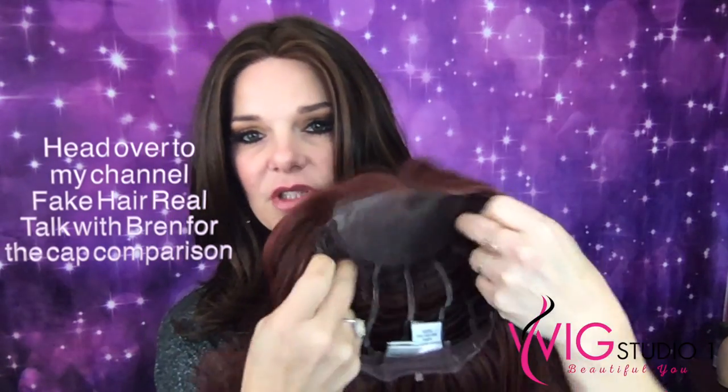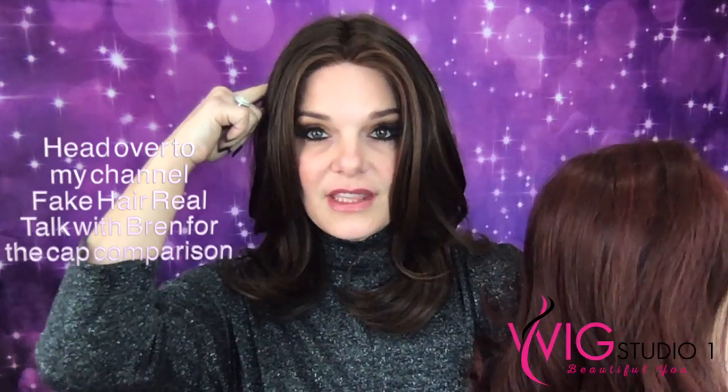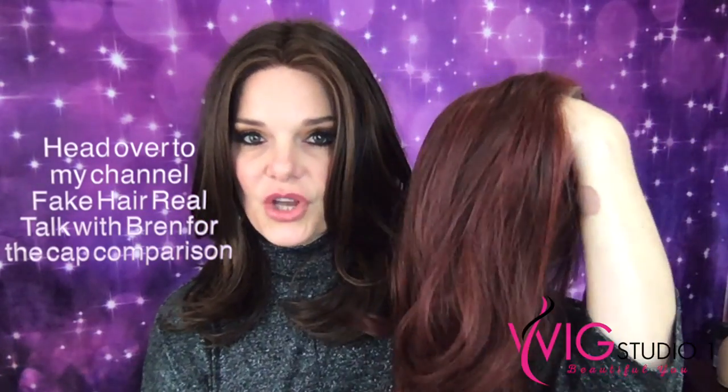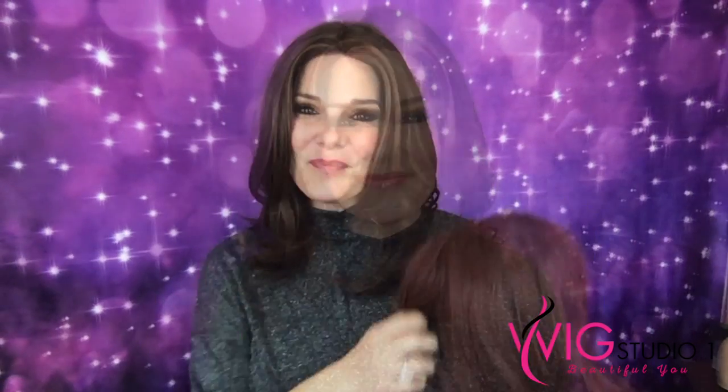She's open wefted. This cap is a different cap construction than the one I'm currently wearing, so I'll show you the difference when I take her off. And by the way, the one I'm wearing is Nice Move by Raquel Welch.